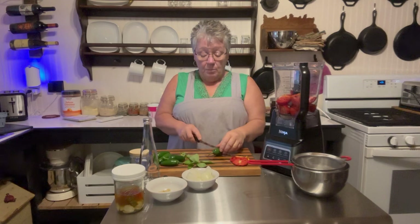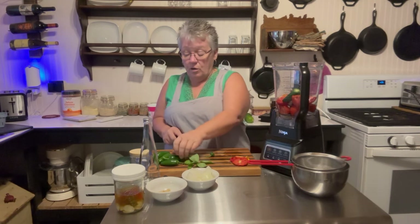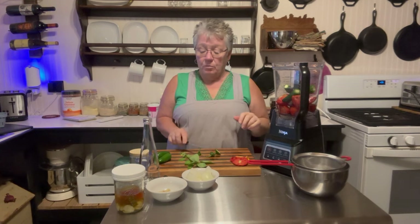I picked jalapeños — that's the only pepper I have right now, but I happen to love the jalapeño flavor. I'm going to put in three to start, taste it, and see if it's hot enough for me.